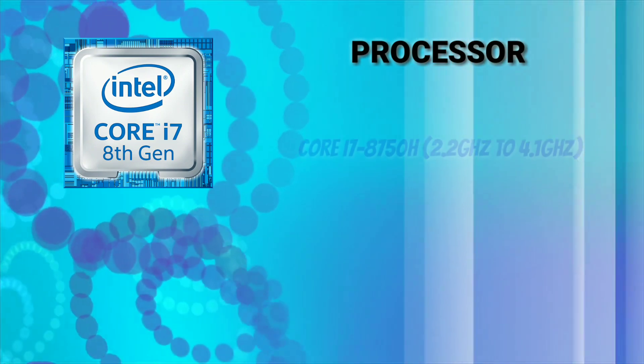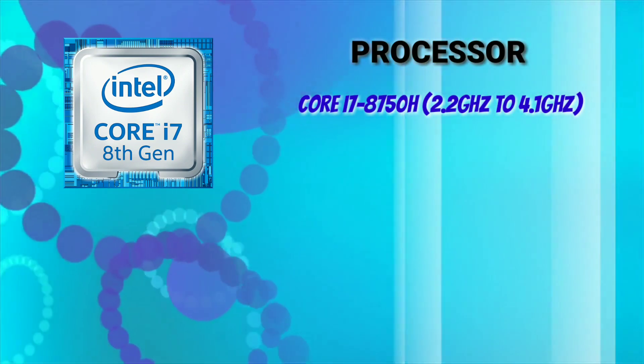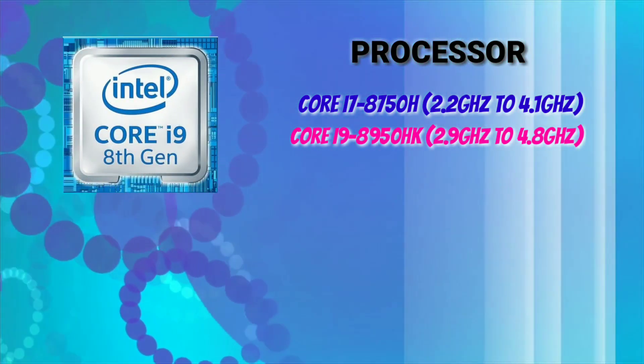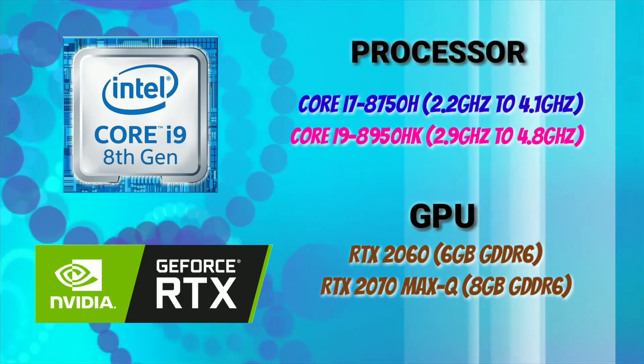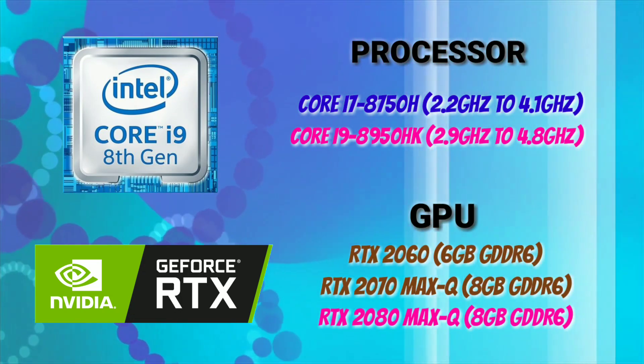For the processor, it comes with Intel's 8th generation Core i7-8750H for now, and it will also come with a Core i9 processor in the future. For the GPU, it comes with the latest Nvidia RTX graphics up to RTX 2080 with Max-Q design.